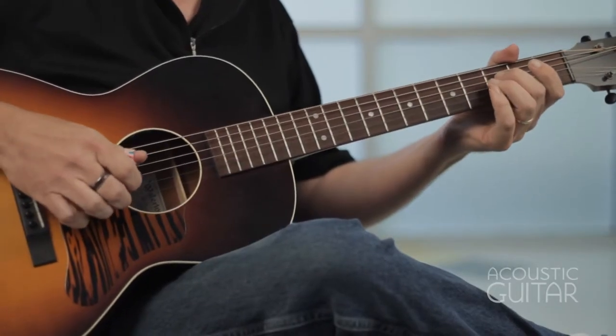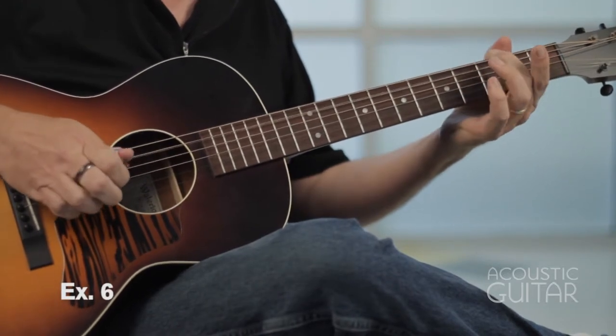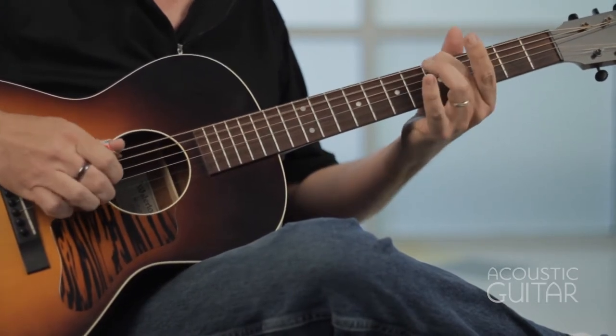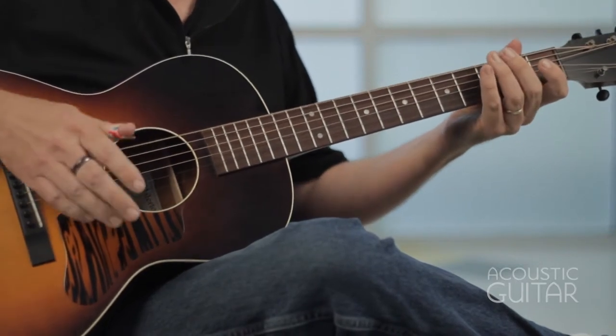Moving on to example six, this is basically what Skip James would play during the vocal line, the verse. There's not really a standard verse-chorus structure to this song — it just kind of goes on and on. And this kind of really rolls along with this triplet feel.